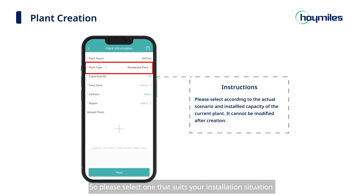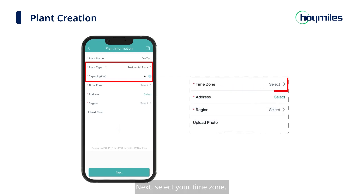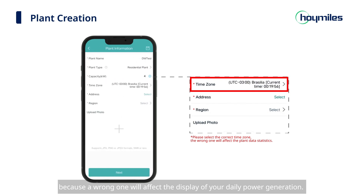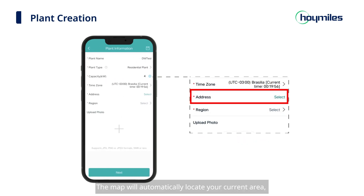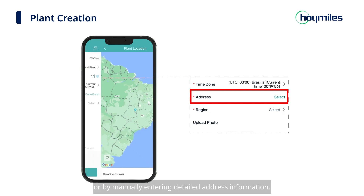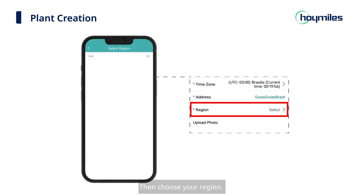Select one that suits your installation situation and the installed capacity. Next, select your time zone — please make sure you select the right time zone, because a wrong one will affect the display of your daily power generation. Then select the area where your power plant is located. The map will automatically locate your current area. You can locate the area either by dragging and zooming the map with gestures, or by manually entering detailed address information. Then choose your region.